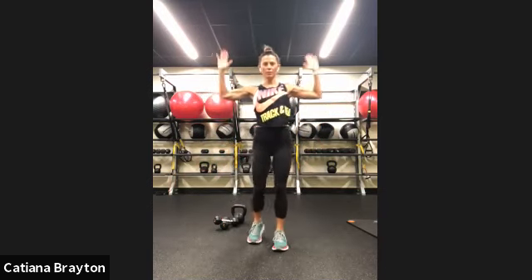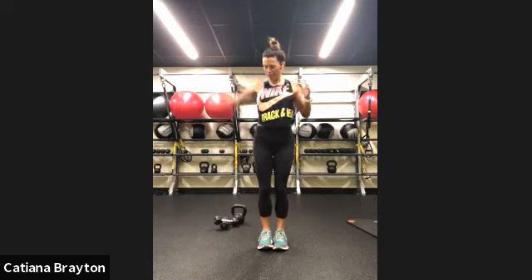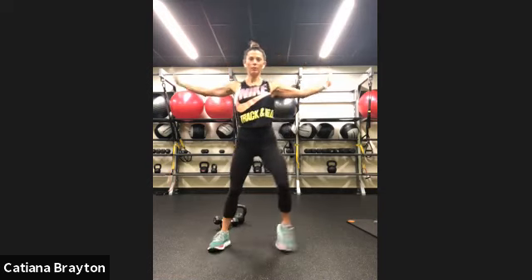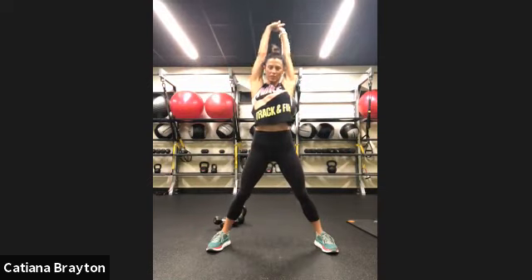Let's warm up our shoulders — shoulder level and up, squeezing your shoulder blades in, just to shoulder level and up. Squeeze it. Oh, my shoulders don't like it. Rest. Open our legs. Inhale. Reach it. Bring it down. Warming up those shoulders and back.